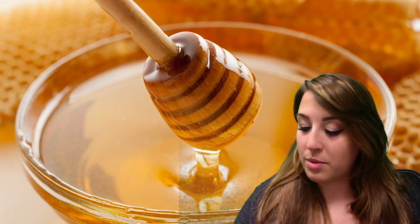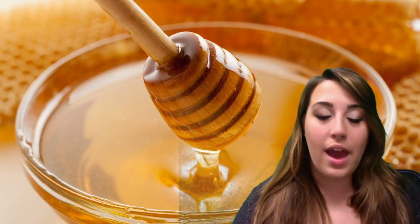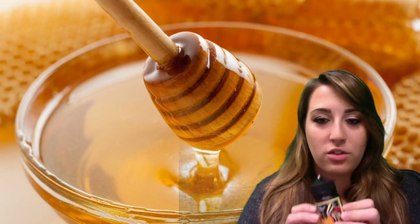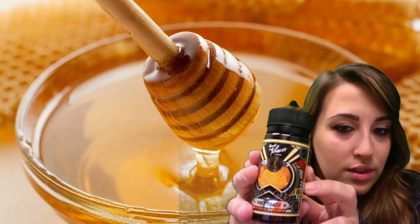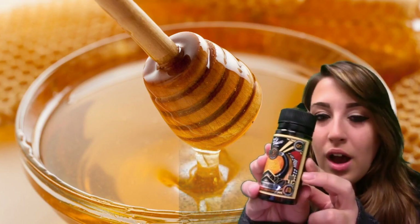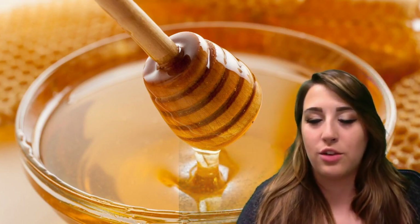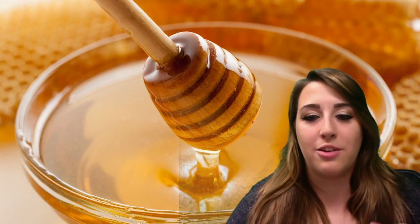So today I will be vaping with my iStick Pico and an arctic tank. The flavor that I'll be reviewing is called Honey Tobacco by Small Tobacco. I'm going to hold that up for you guys so you can see the brand. I couldn't really find a good photo that combined tobacco and honey together, so I did a honeycomb instead — ergo the honeycomb behind me.